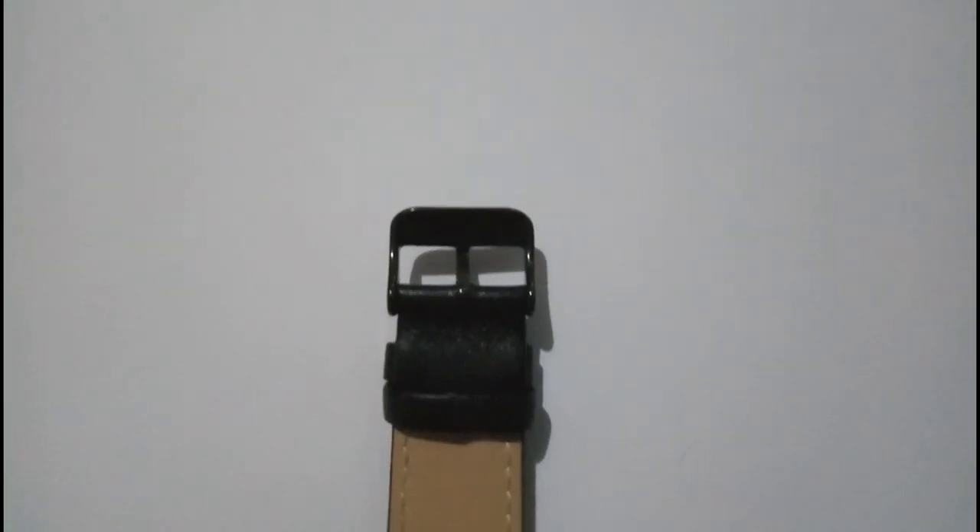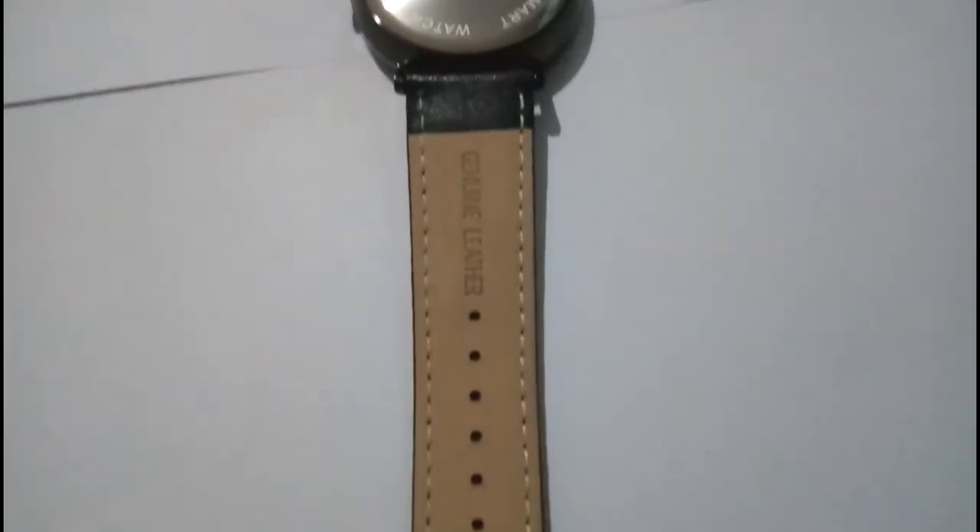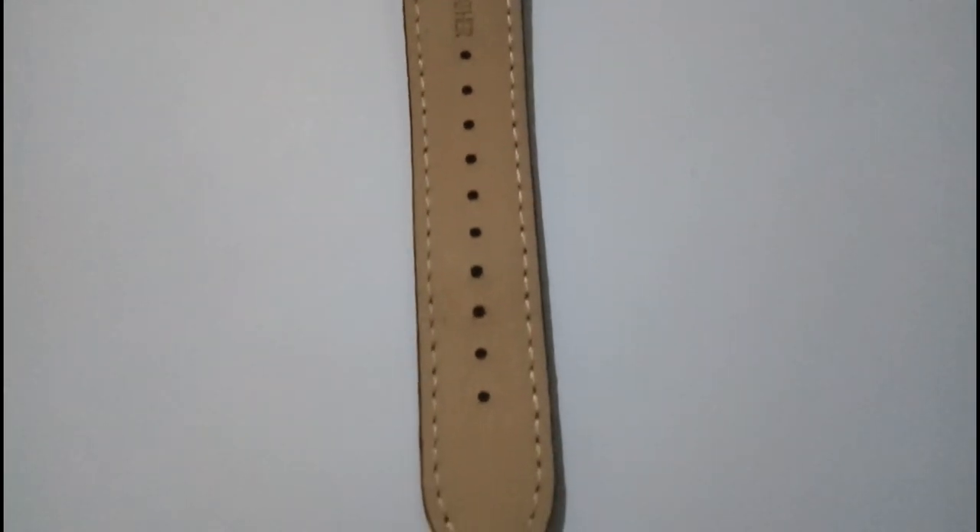It can be worn as just a regular watch, and you also don't have to charge it every night. The battery will last for about one year before you need to replace it.